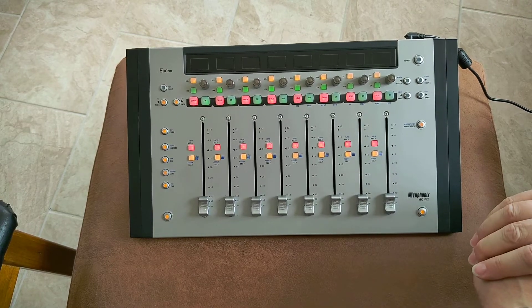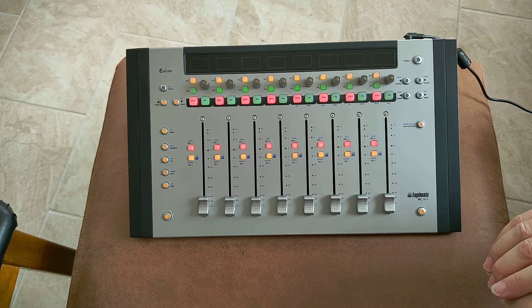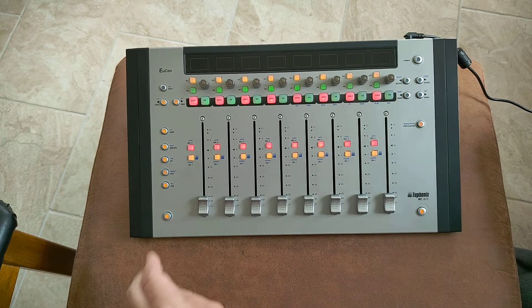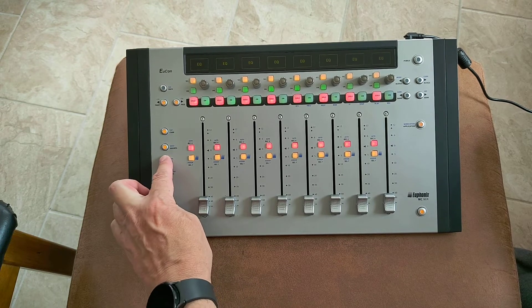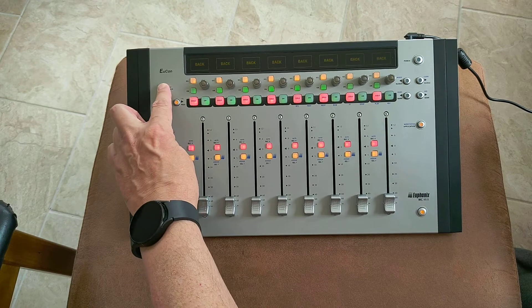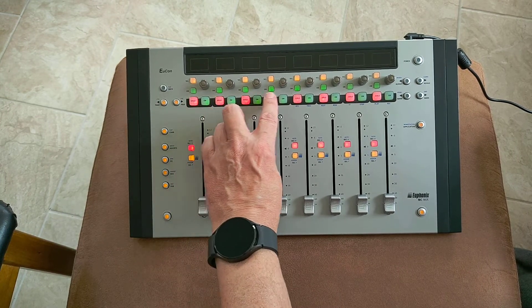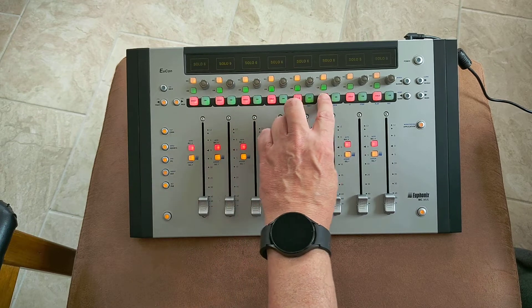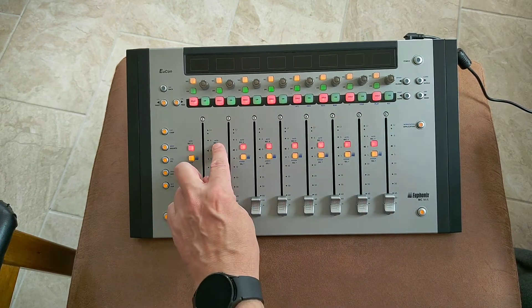Today we're having a look at the test mode for the Avid Euphonics MC Mix Control. Very straightforward — once you're in test mode, it's simply a question of touching the buttons and you get all the information on all the screens, as you can see that everything is operational. I'm going to go through this as quickly as I can. There's a lot of buttons on this mixer — it's quite a fully featured mixer.